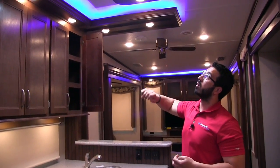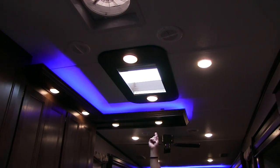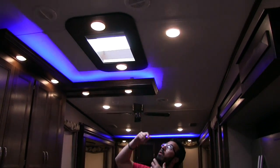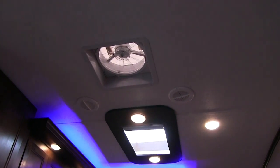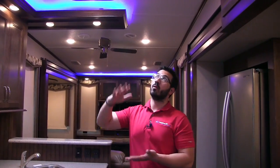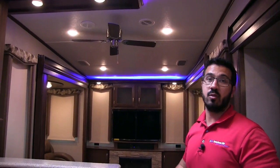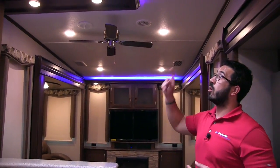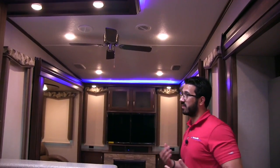You have a max air fan that does an awesome job creating a cross breeze or venting cooking smells, and it has a rain sensor that will automatically close it if it starts raining. There's also a ceiling fan to help recirculate the air. Throughout the coach you'll see blue accent lighting in several locations, which just gives it a nice look and appeal.